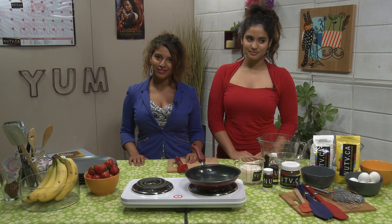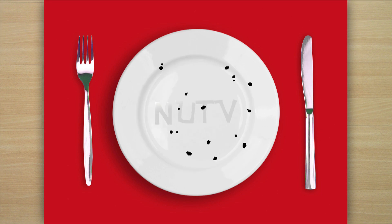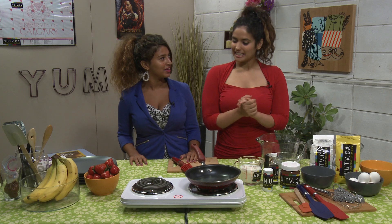Hi there, welcome to Bite Me, the cooking show where student hunger is solved. Alright, let's get started on this recipe. Let's do it.